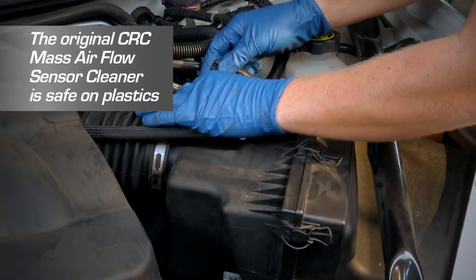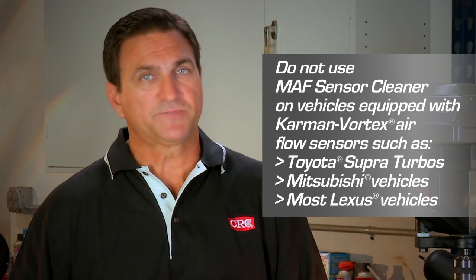Remember, CRC MAF Sensor Cleaner is safe on plastics. Often, technicians will try to use throttle body, carburetor, or brake parts cleaners to clean sensitive MAF sensor components. But these aggressive cleaners can be damaging to plastic, which most MAF sensors are housed in today. If the plastic degrades or warps, the MAF hot wire can shift and malfunction, resulting in expensive repairs.